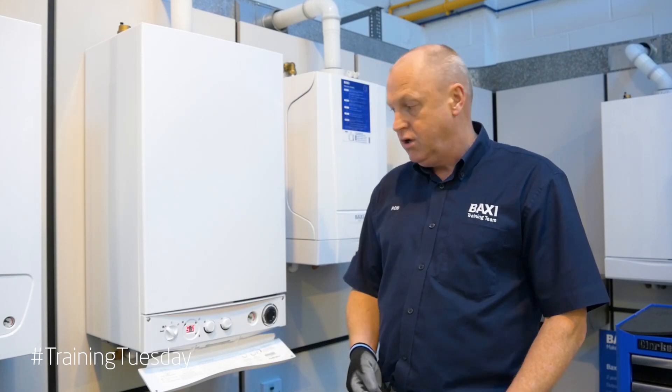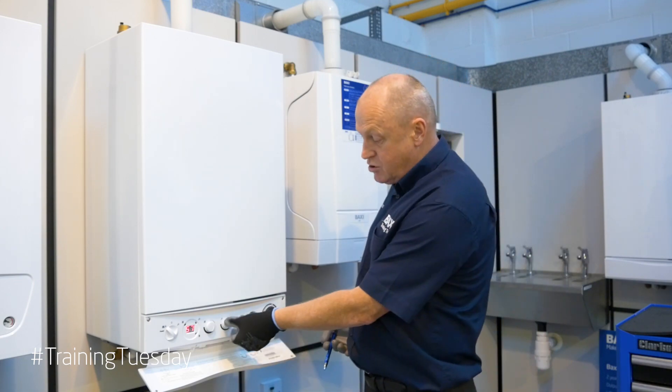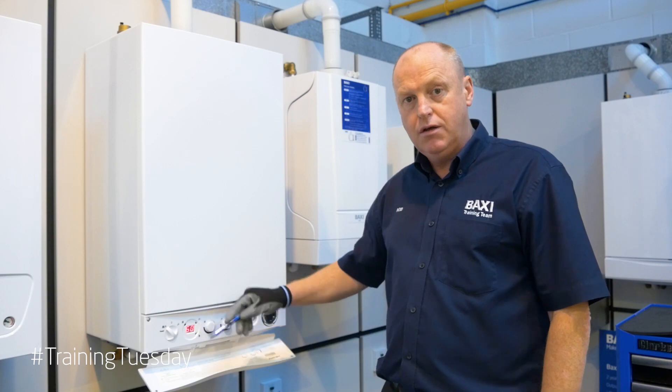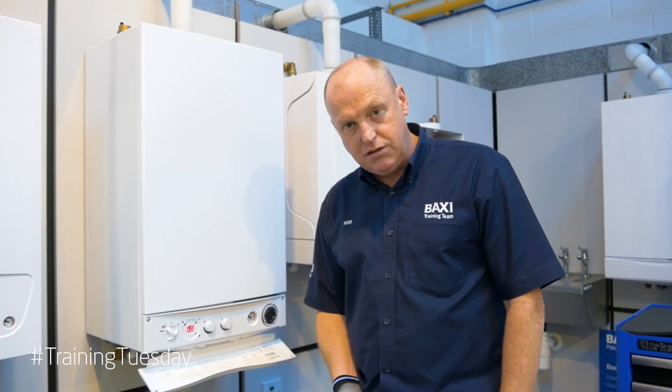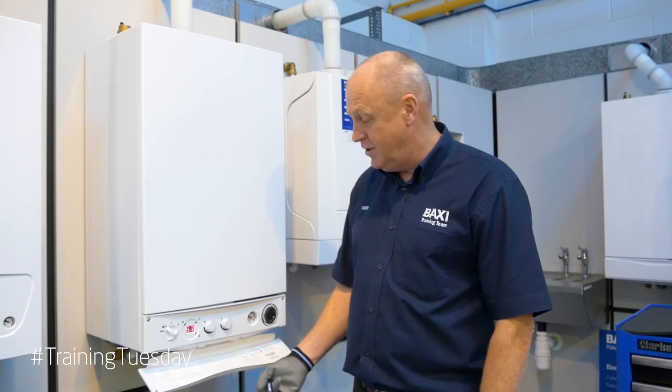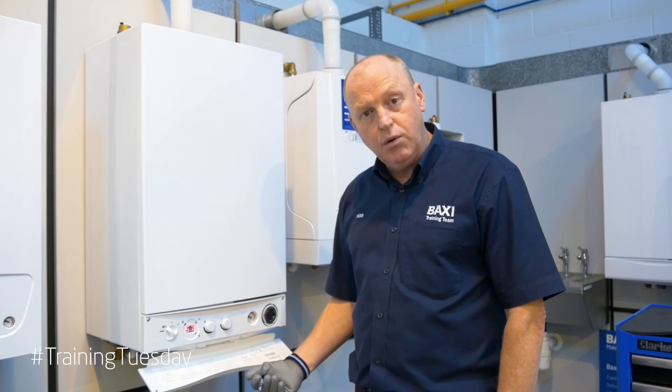In winter, when the water temperature coming into the boiler drops down below a certain temperature, we can turn it back up so we've got maximum water temperature with the pre-heat function reactivated. That is the intelligent pre-heat function on the main Eco and EcoElite.